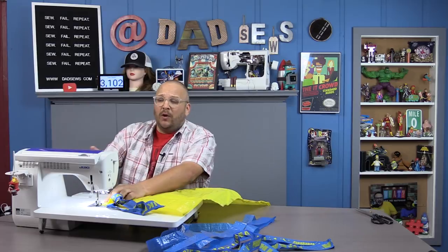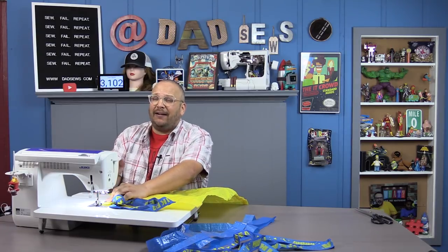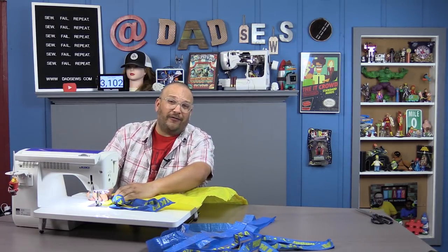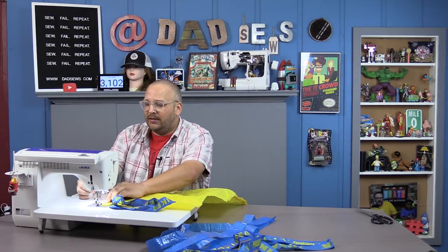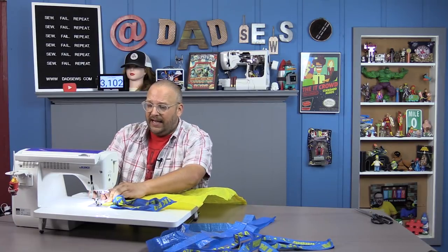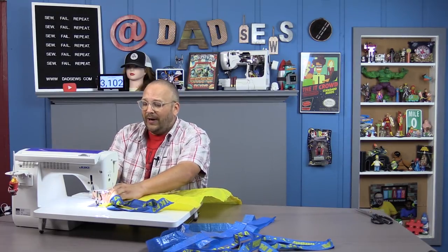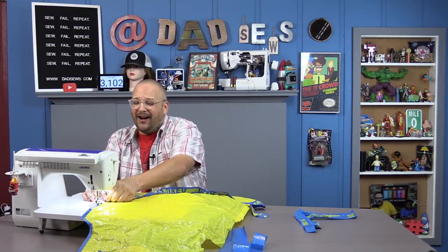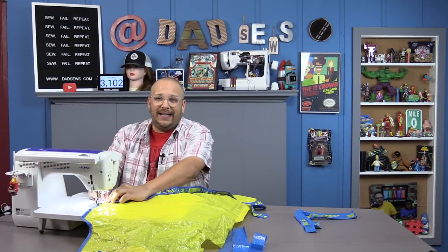Once we have our trim folded, we just lay it over the edge of our apron and move over to our sewing machine. This is going to be a pretty tight seam allowance, so make sure you keep an eye on it and make sure you're always holding the apron into the fold of your trim. Don't forget to backstitch — that way it'll hold nice and secure. Then just slow and steady, go around the trim. Once you've worked your way around the curve and down the straight edge, you're going to want to put in your strap. Take the strap and tuck it under the bias tape edging and sew down that way as well.